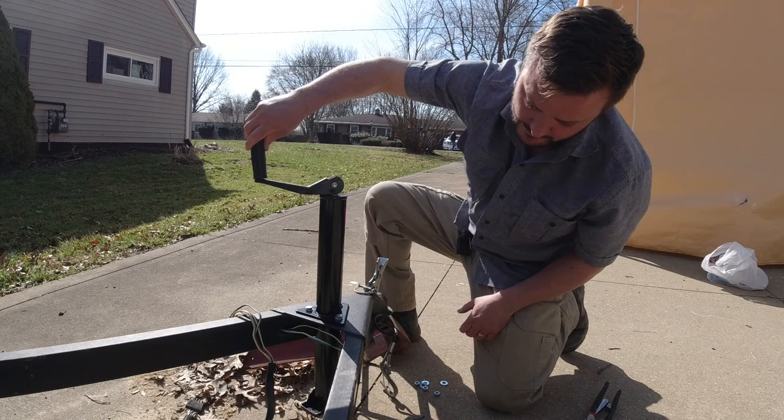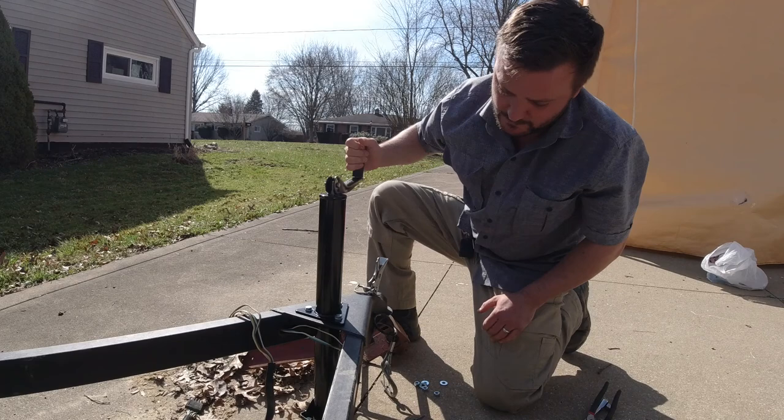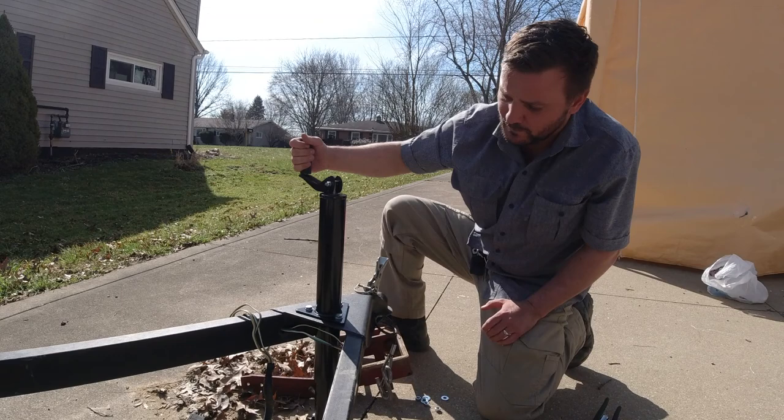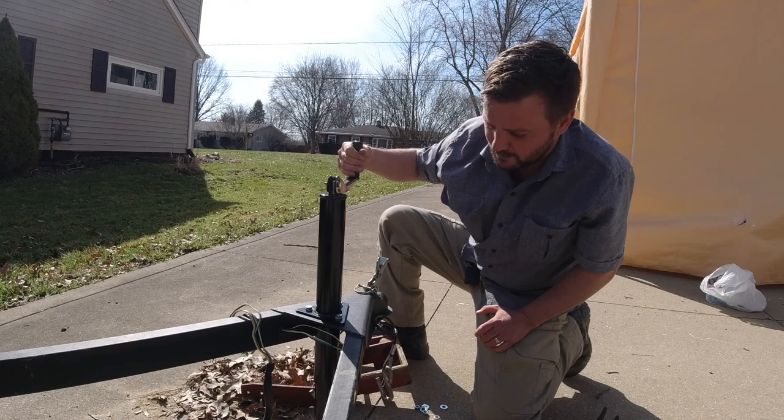I've had this trailer for about a year and I'm just sick and tired of having to constantly use junk to keep it upright. Today I'm picking up some solar panels and they weigh about a thousand pounds — I don't think I'm going to be able to lug this thing around without taking it off the truck.